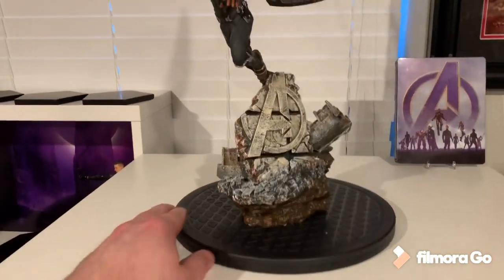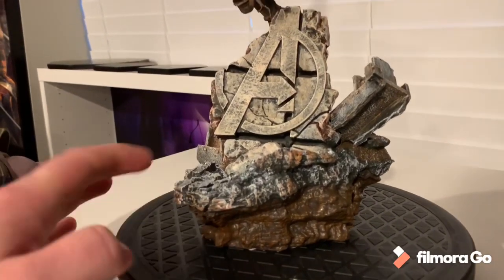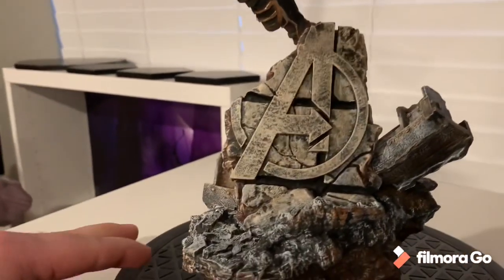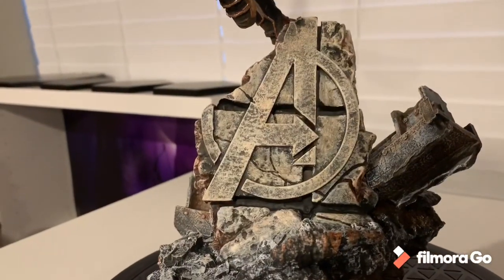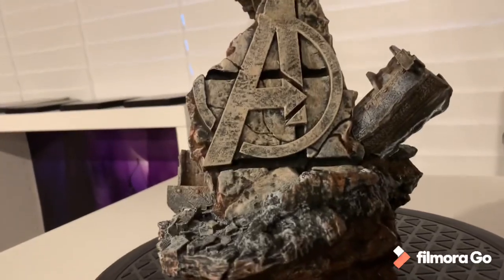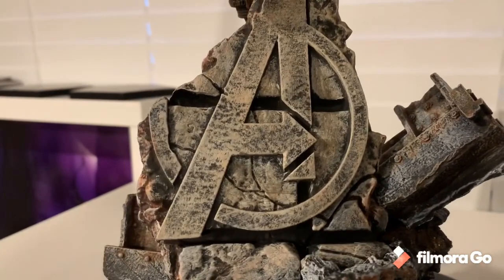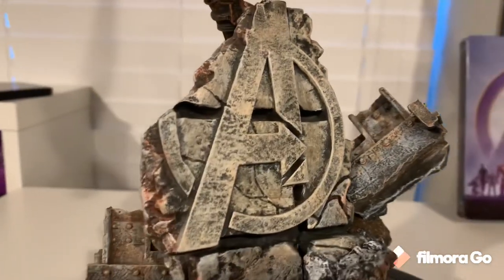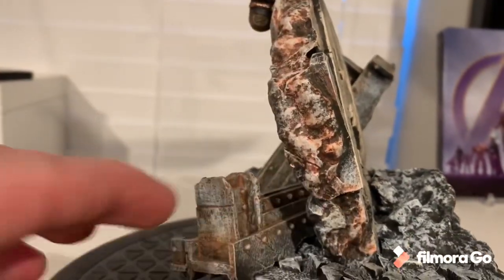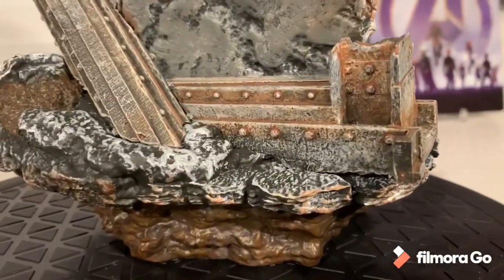The base has a brown mud-rock look with rubble, the Avengers logo, and rebar on each side. I love how they have the Avengers logo and you can actually see it when displaying them — it looks great. You can see all that detail and paint job, and the two giant rebars have a really nice rust and dirt look.